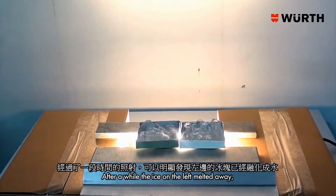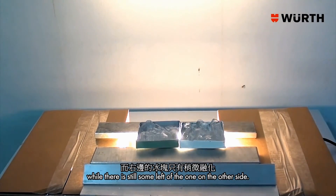After a while, the ice on the left melted away, while there is still some remaining on the treated side.